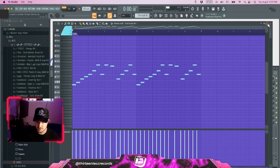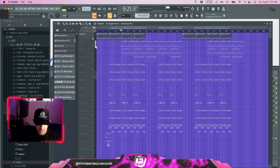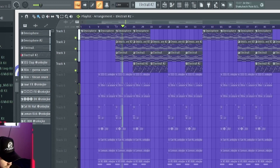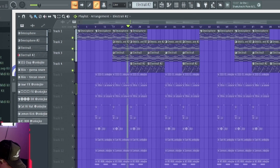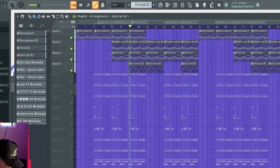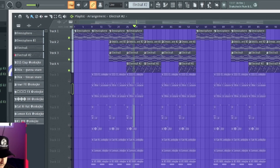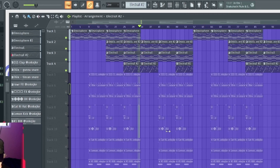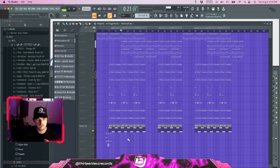That's pretty much it for the melodies. I'll play them all together for you right now so you can hear what they sound like.